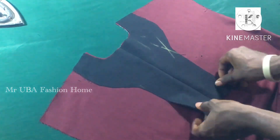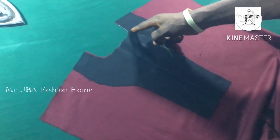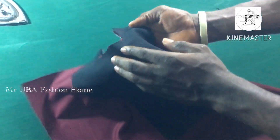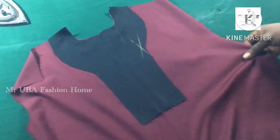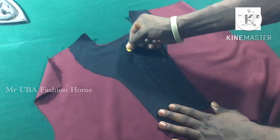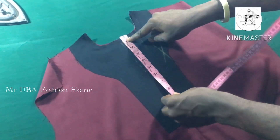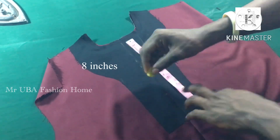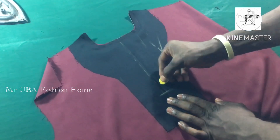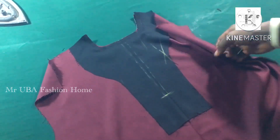Now I'm going to stitch around the neck, giving a gap of half an inch, then stitch around the neck. After doing that, I stitch another line from the center. Using my chalk, I cross the center line at about eight inches. Remember I folded the fabric into two, so it has a center line. From the other side I stitch across to the other line, about a quarter inch.